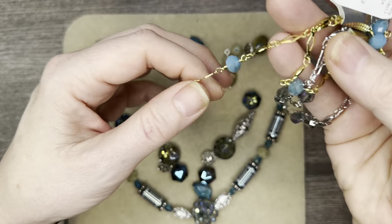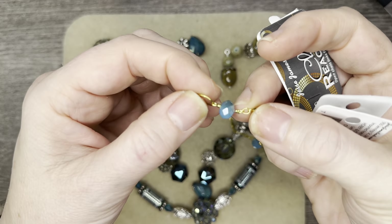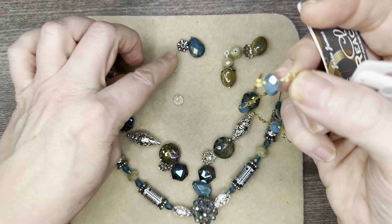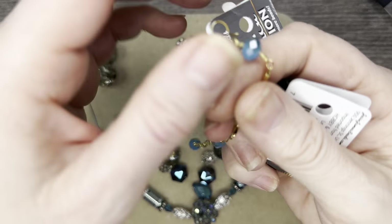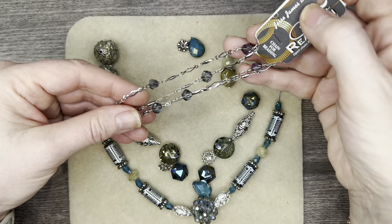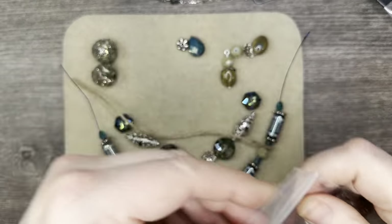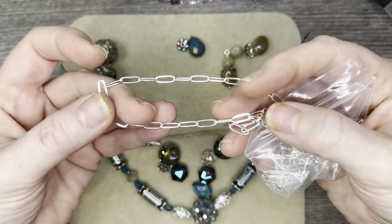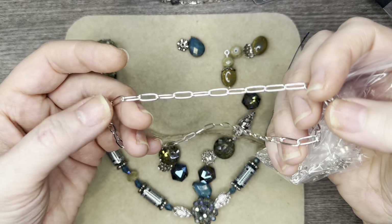Sometimes what I'll do is cut off the wire wrapped beads and save the beads, like I did in another video where I still have some pink rondelle crystals waiting because I took apart the chain and used it for something else. We might dabble into this chain here. I may also bring in some paper clip chain — this is from Jesse James Beads — I love their paper clip chain, which is why I have several orders here in this one bag. We might use this as well.